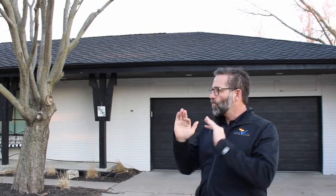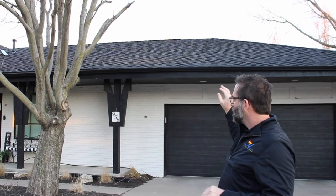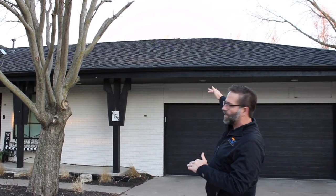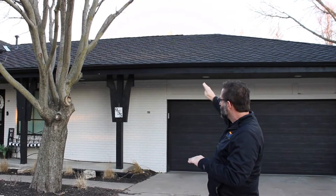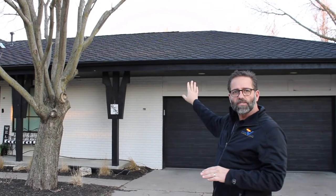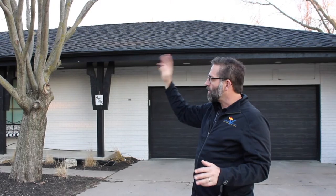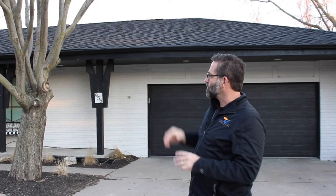Hey, this is Todd with Develli & Company with a couple design things. When you're thinking about painting your house, first, to paint the soffit and fascia — your soffit is underneath the eave and your fascia is what your gutters are attached to. Also in this house, everywhere there's fascia is where the gutters are attached.